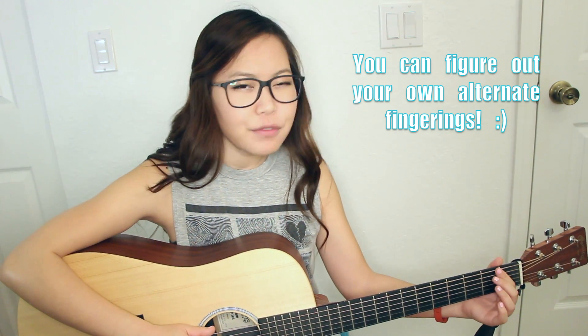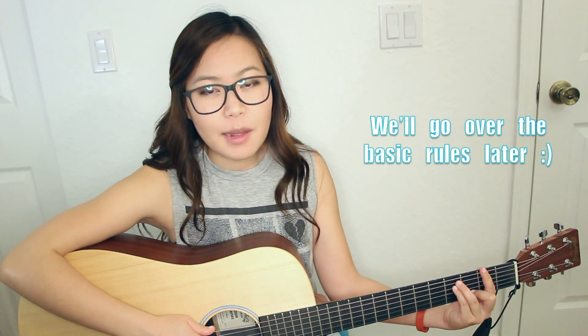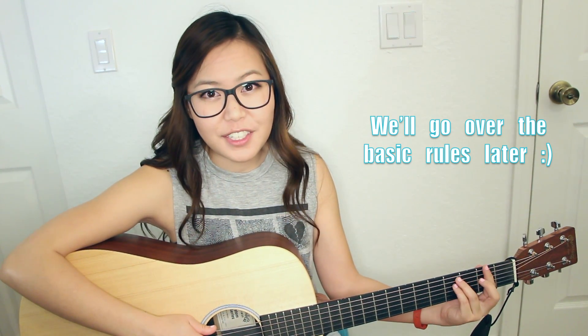You may notice that when I give you all of these alternate fingerings, all I'm doing is taking the first finger that you'd be barring and reducing the number of strings you have to bar with it. In case I don't cover a chord you need in this TMT, just remember the general rule of thumb: whenever you're doing a bar chord and you can't hold down your first finger — you hear buzzing noises and things like that — all you want to do is reduce the number of strings you have to hold down with your first finger. Let's go ahead and go through some common examples.